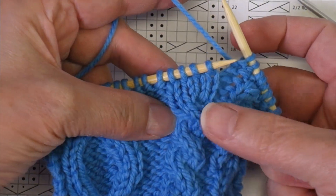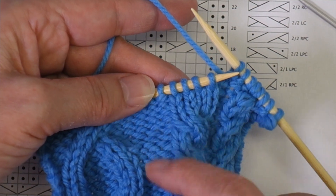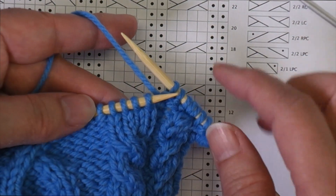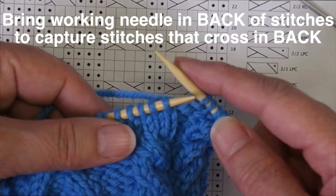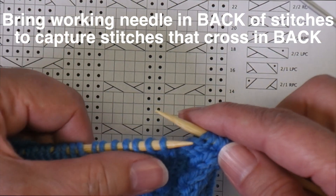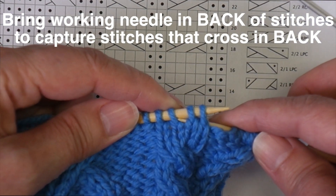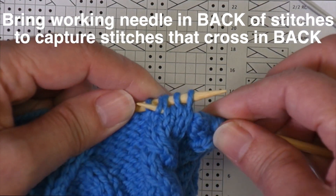When I come to this cable, this time it's the first two stitches that are crossing in front. Those would be the two stitches that would be on a cable needle held to the front, while the second two stitches are the ones crossing behind. So this time I take my working needle and bring it behind — because those two stitches are crossing behind — and bring the working needle up between those stitches, then bring it in front so that I can enter those stitches as if to purl.